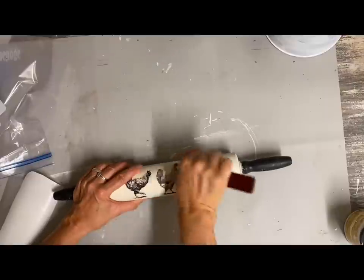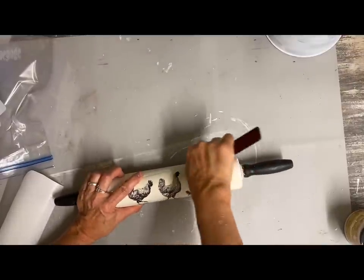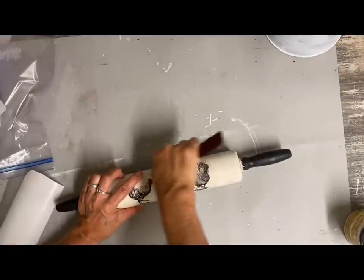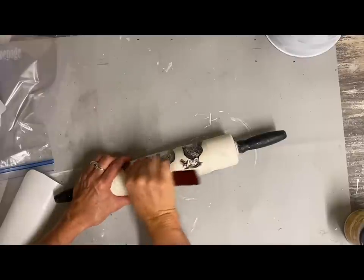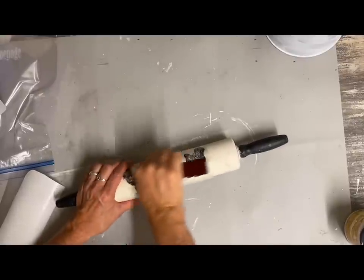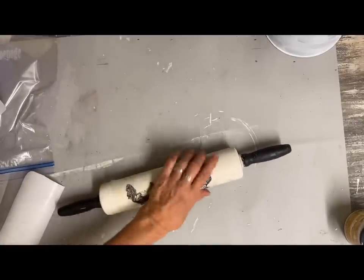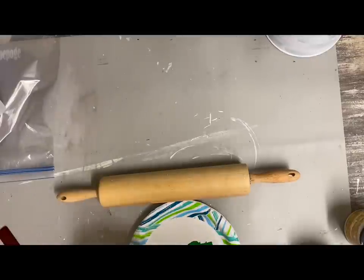When I'm doing rolling pins, I like to make sure that there is something on both sides and all the way around if the design works that way. With this one, I had to just do two designs on it. I just want to make sure that from both angles you'll be able to see something on it.